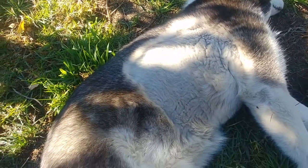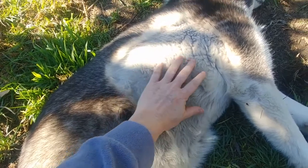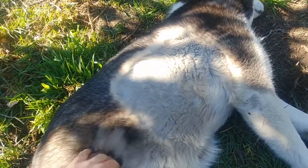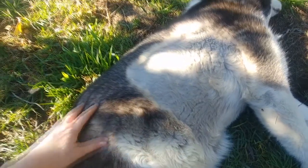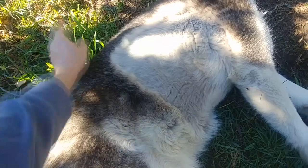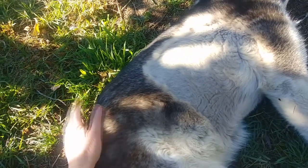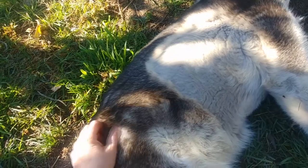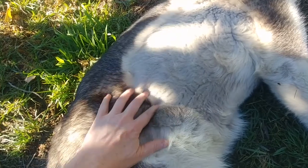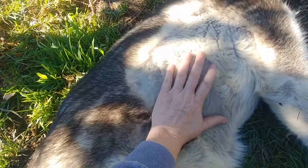Now she recently had surgery — and by recently I mean probably November of last year. That's why this big patch of fur has been shaved, as you can see in the shape of a square. I'm pleased to report she's super happy, super healthy, super comfortable. She did very well after surgery, so don't worry about her. But having this shaved patch happen in winter gives us an interesting look into how a husky's coat works.